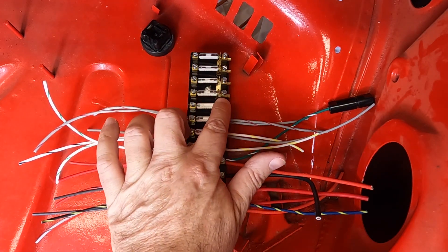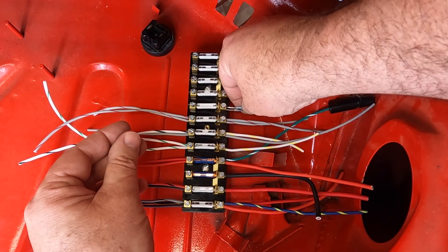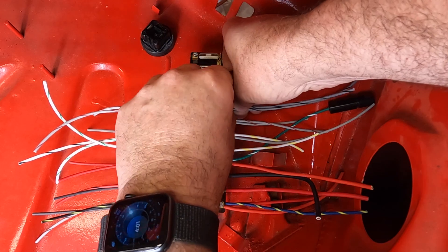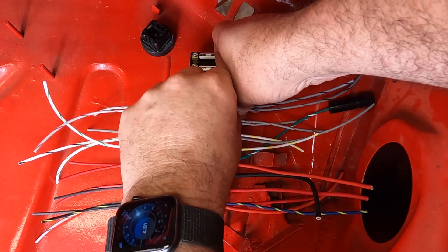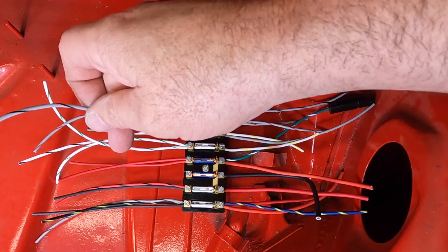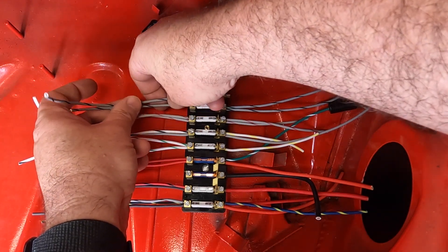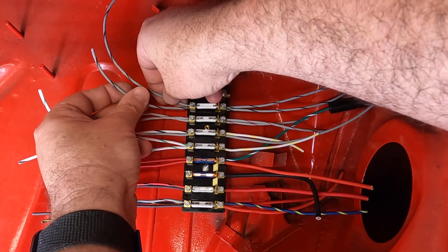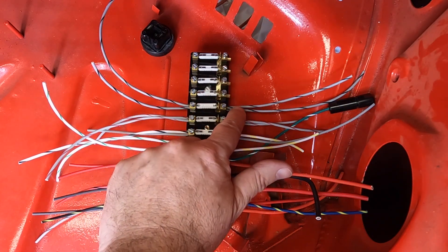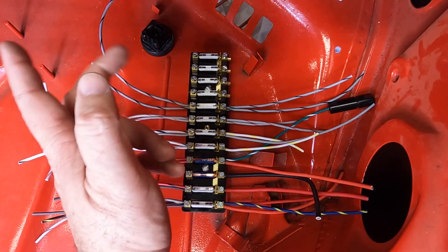Fuse number eight on the unfused side is very much like number seven, but this one is gray with black. These two gray with blacks go through a body connector into the inside of the car to the combo switches and the light switch. On the fused side, you also get two gray with blacks coming out, and this is for the left side of the car — the parking lights and rear tail lights front and back. So gray with red is right side, gray with black is left side.